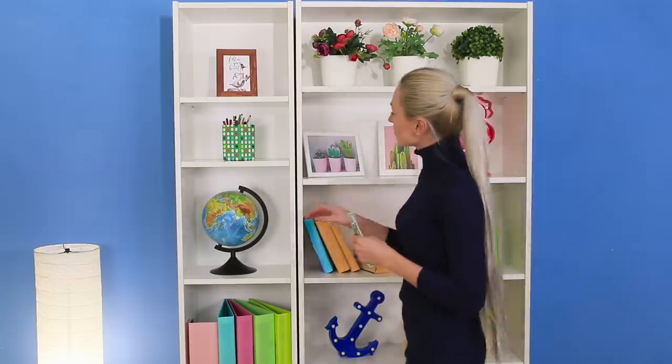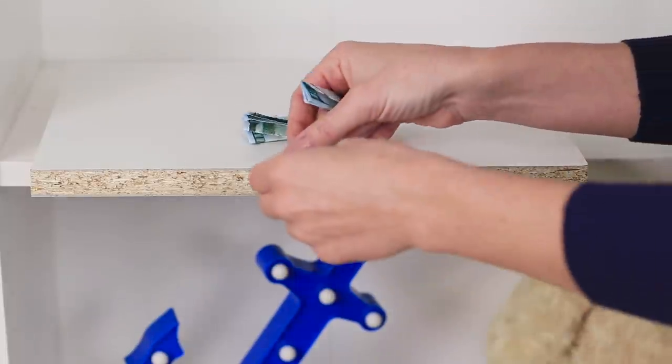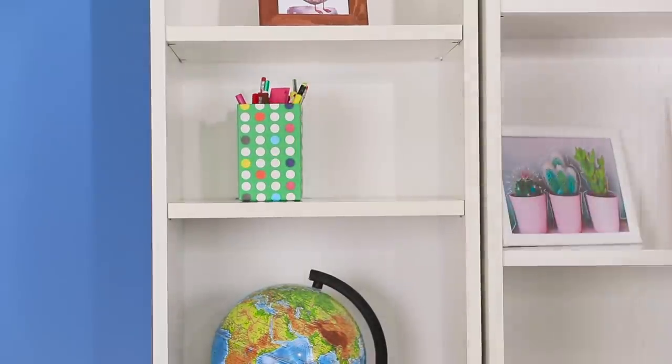Here's another life hack with furniture! Take a shelf out of the closet. Roll up the money. Attach it to the side of the shelf with duct tape. Insert the shelf back in the closet. No one will find it here — just don't forget about it!